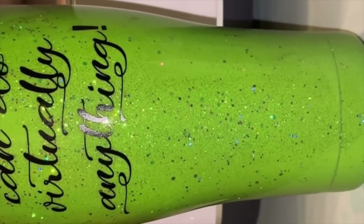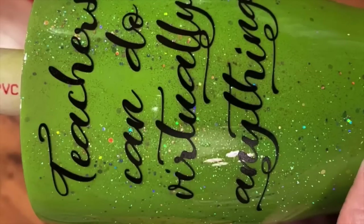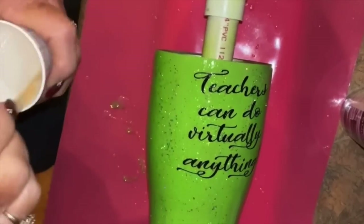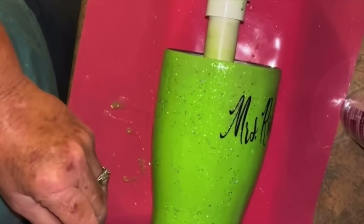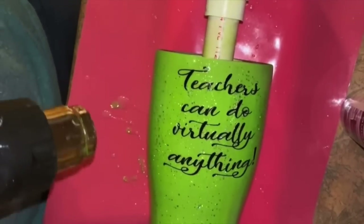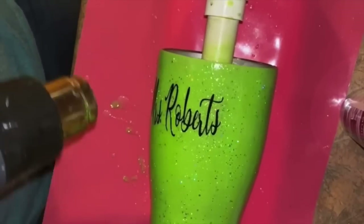Since epoxy is self-leveling you do want a cup turner — you don't want to sit there and turn that cup for an hour or two while it sets. Then add your decal — whatever you've decided to put on there. You can use stickers from the Dollar Tree, or cut it with a Cricut if you have one, which is what I did. This one says 'Teachers Can Do Virtually Anything.' Now I'm ready for my last and final coat of epoxy. This time I'm going to do 15 ml of A and 15 ml of B because I want a slightly thicker coat, and I'm adding a little bit more of that platinum dust so the sparkle is on top of the writing too.